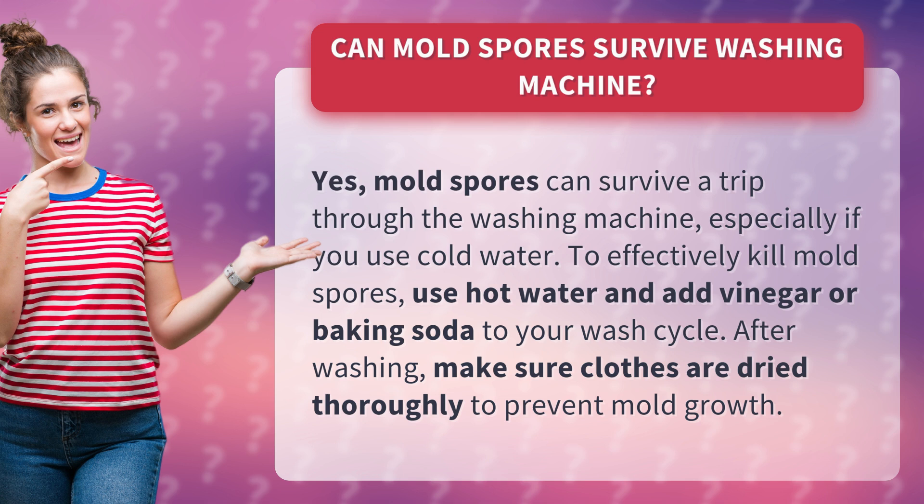To effectively kill mold spores, use hot water and add vinegar or baking soda to your wash cycle. After washing, make sure clothes are dried thoroughly to prevent mold growth.